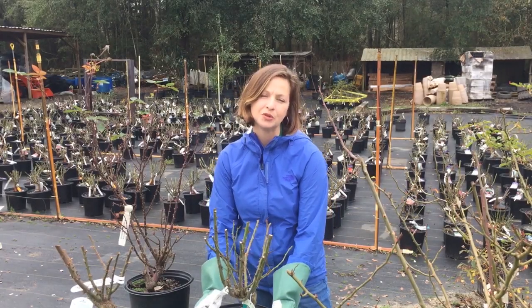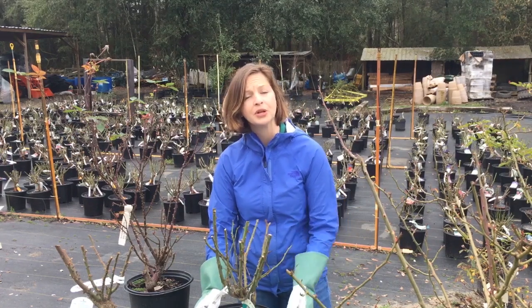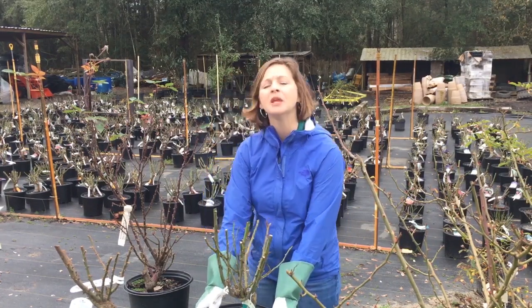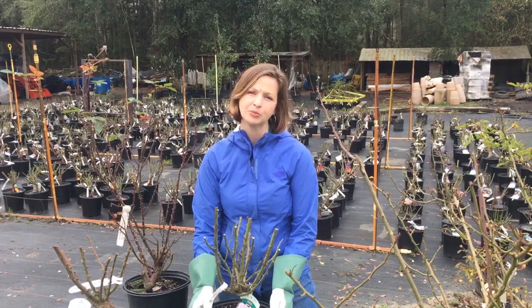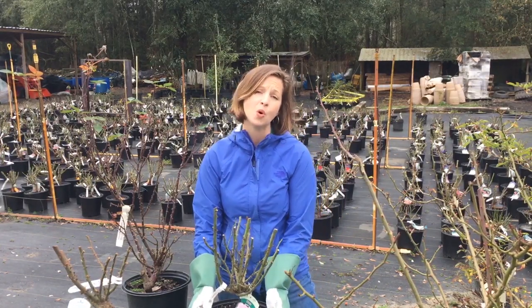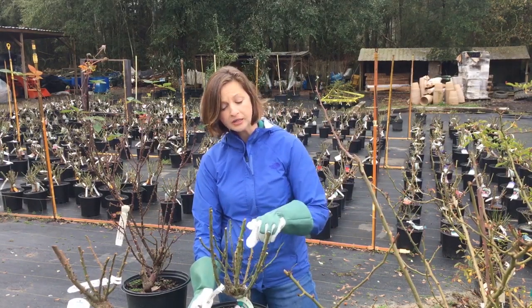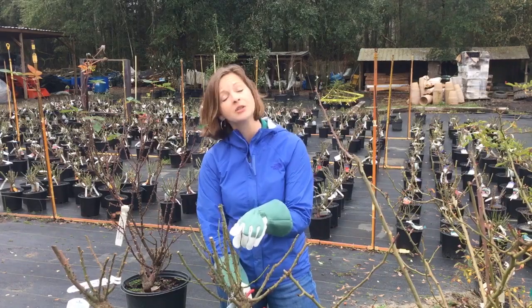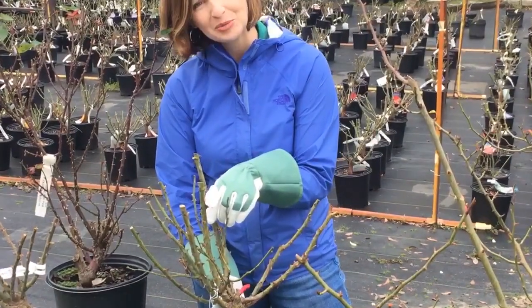In southeast Louisiana, a great time to prune your roses — and when I say prune, I mean your annual heavy pruning — is in the month of February. Normally I tell people mid-to-late February is a great time. This year we've had a really mild winter, so the eyes of the buds are starting to swell and break, which means it's time to prune our roses.